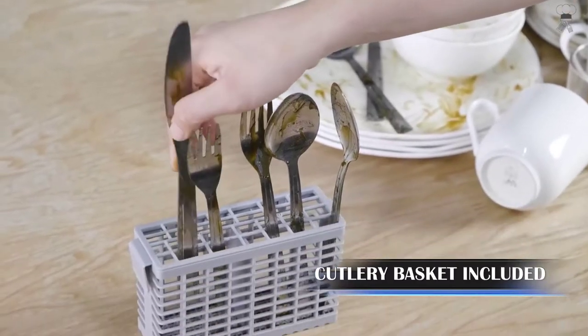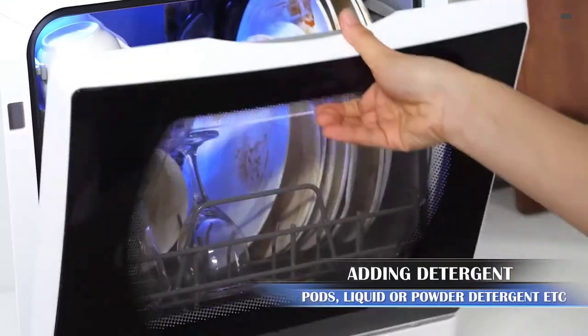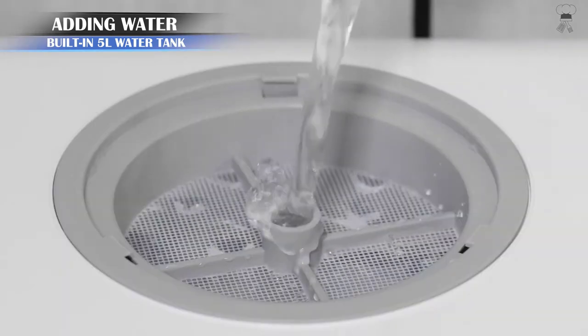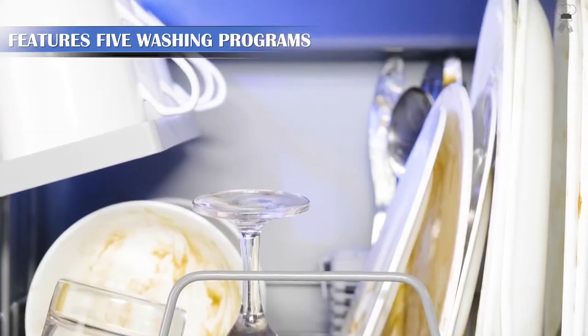In addition, compared with manual dishwashing, this dishwasher uses only 1.3 gallons of water, which reduces water consumption by 80%. It also only consumes 0.135 to 0.439 kWh of electricity per cycle and saves floor space.